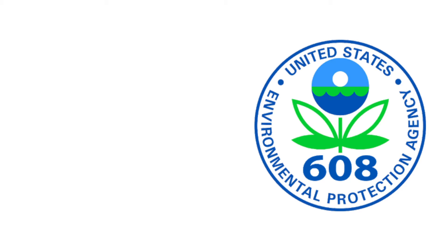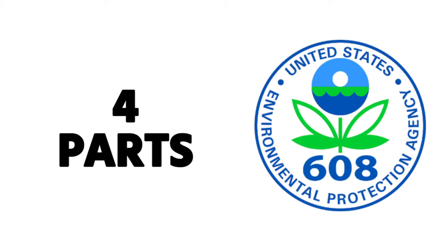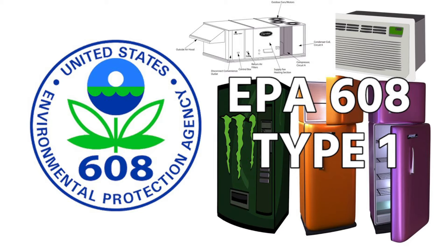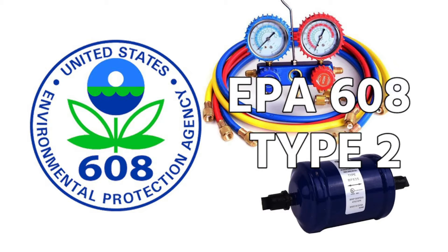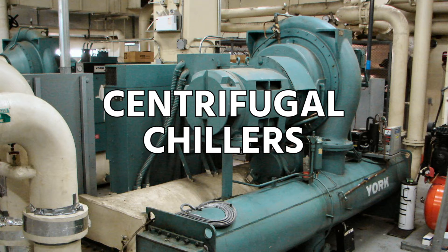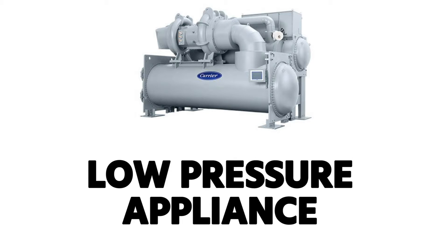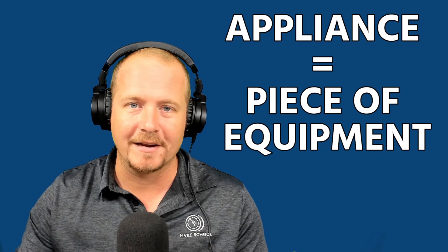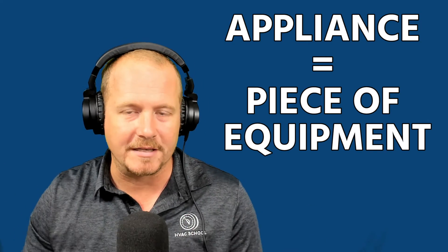The 608 license has four different parts and it breaks down into three different certifications. You need to have core, and then you've got type one, which is small appliances; type two, which is high pressure appliances — really most of the types of equipment that we work on — and then type three, which is your very low pressure appliances or systems. When I say appliance, I'm really just talking about a piece of equipment, not a kitchen appliance.